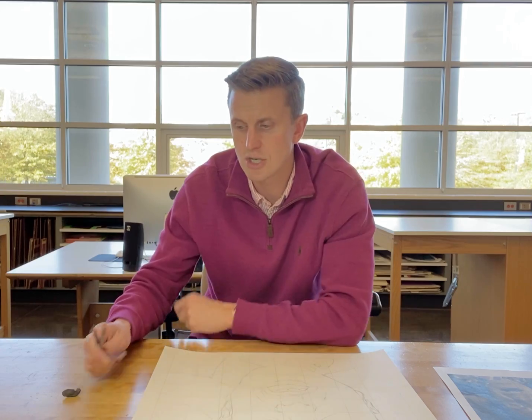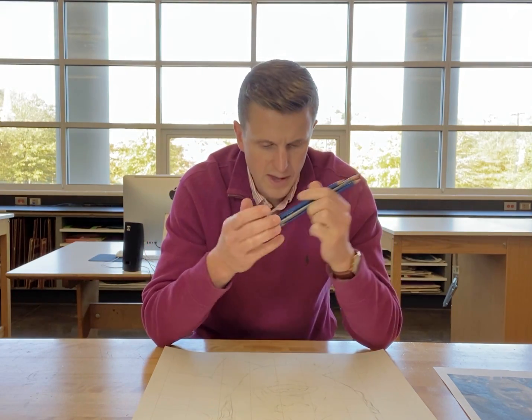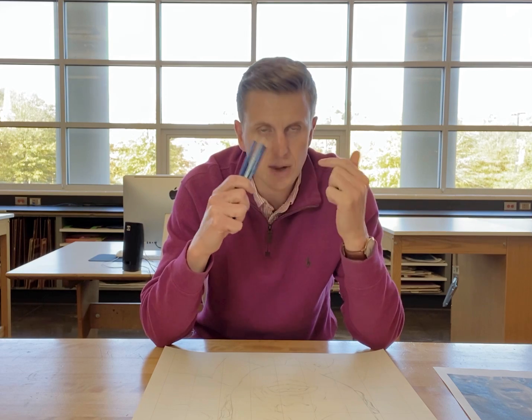We will be working with your 2H, 2B, and your ebony pencil. I like to use my kneaded eraser as well when working on this. If you have any questions, please email me. Go to your assignment for this week, watch the demonstration video, and then go for it, guys. I'm really excited to see how these portraits turn out.